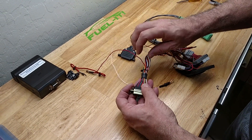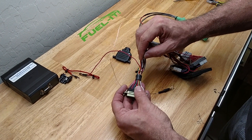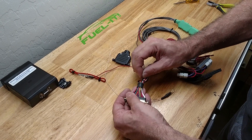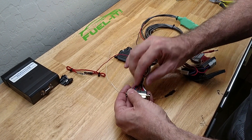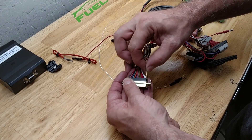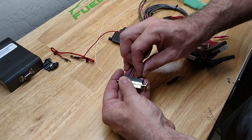And then you will simply slide the pin through the connection here like so, and then insert the pin into the DB25 connector like so.